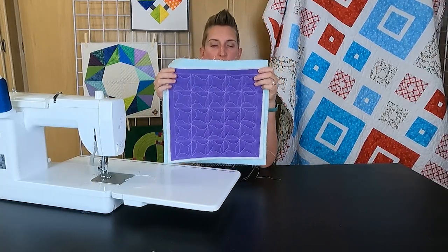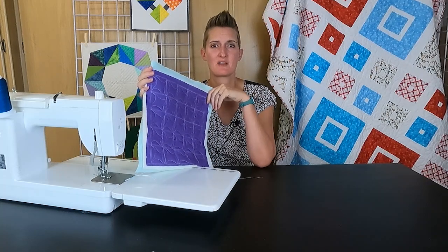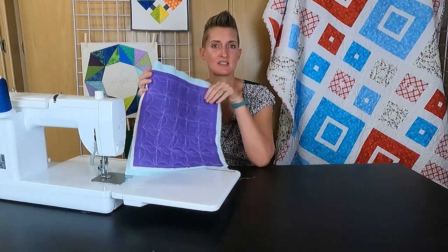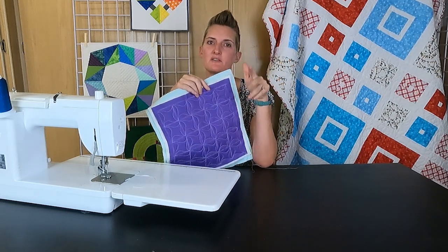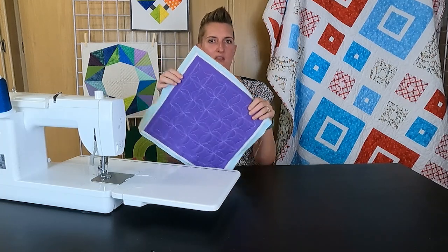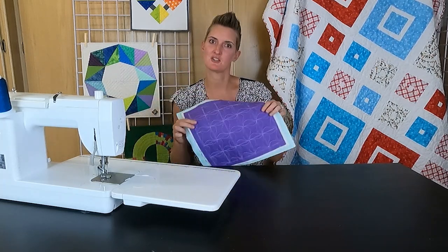And we have this fun flower whirly gig design completed all over — really one of my favorite designs. It creates so much texture and movement in the quilt. It's a great one to do as an all-over design, especially if you have a lot of big squares since there's no marking needed, or to use as a fill in different areas of the quilt. It's really one you should practice and try. If you have any questions, everything we talked about today is in the blog post with the stitching path and diagrams that walk you through so you don't miss anything. Check out our shop for tons of fun modern quilting patterns and projects.